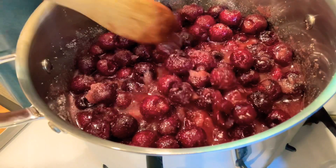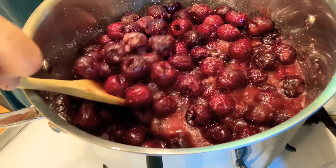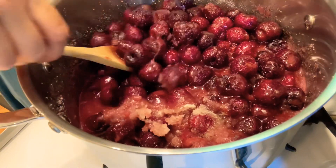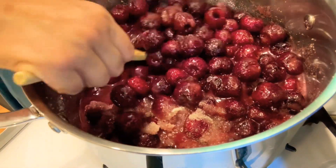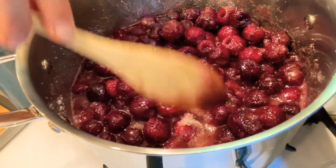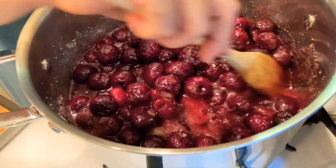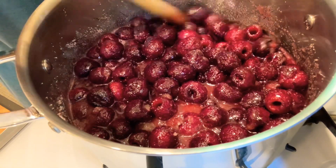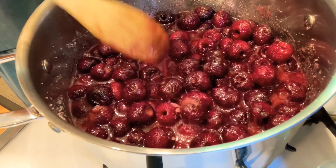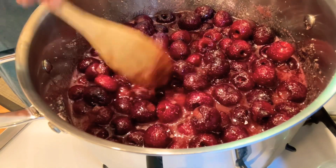Now as we're increasing the heat, this is the time when you can carefully mix your berries with the syrup. The berries are still firm, so we can gently turn them so everything cooks evenly. As you can see, there's lots of liquid and the berries are shrinking, so the volume is much less than at the beginning. We need to make sure all the sugar has melted and the berries get soft enough — I'll cook for another 15 minutes after increasing the heat.